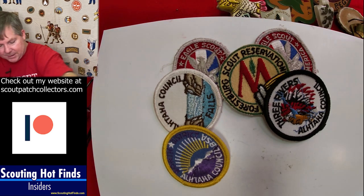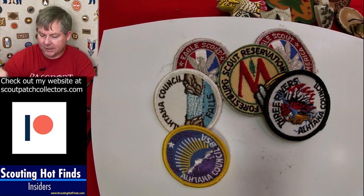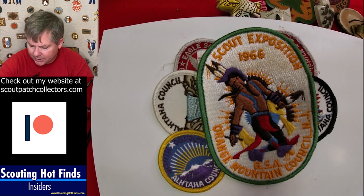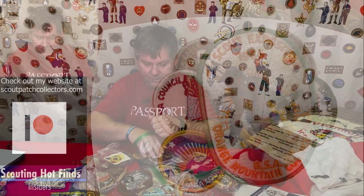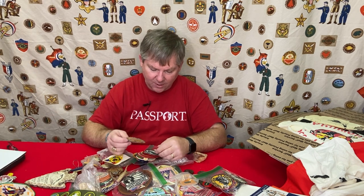There are some sewn eagle patches. This guy definitely would have been an Eagle Scout given all his time in scouting, plus some other patches here as well. Here's one that he has several of — I've seen this patch before but always thought it was very beautiful — Orange Mountain Council in New Jersey. Sometimes when you get into a collection and start seeing the patches, you can start to figure out where the scout was from.